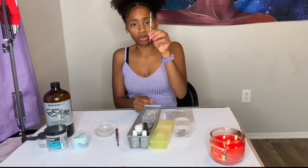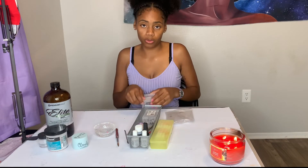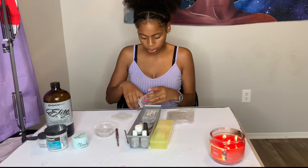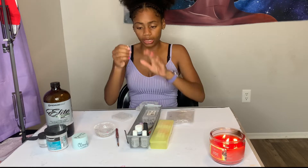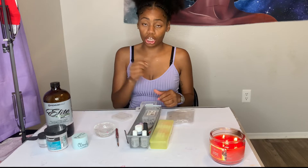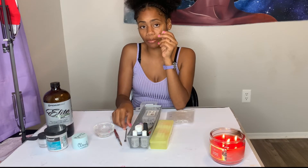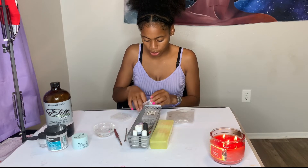Then you want to get a cuticle pusher — this pushes back your cuticles. But if you're more advanced, I also use a cuticle round drill bit. You basically go around the cuticle area with this bit and it pushes your cuticles back, which prevents you from needing the pusher and saves you money.